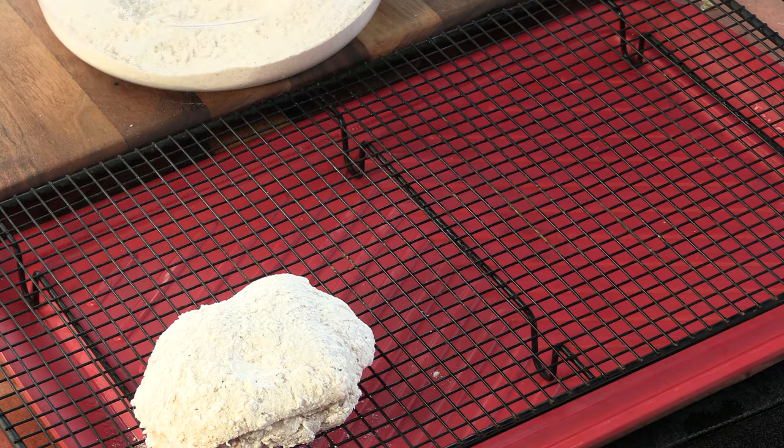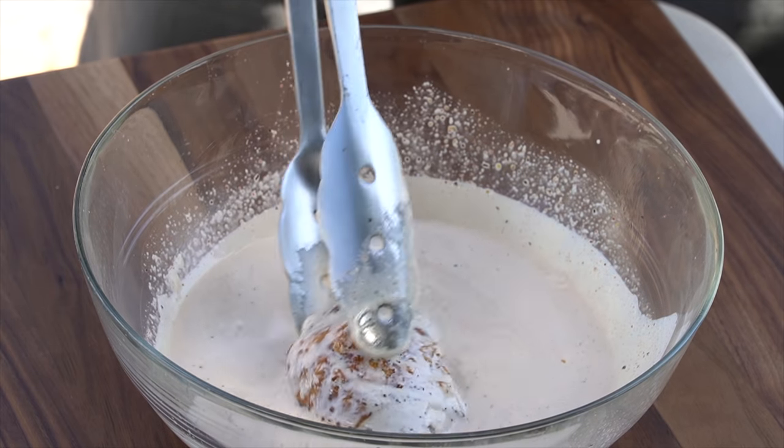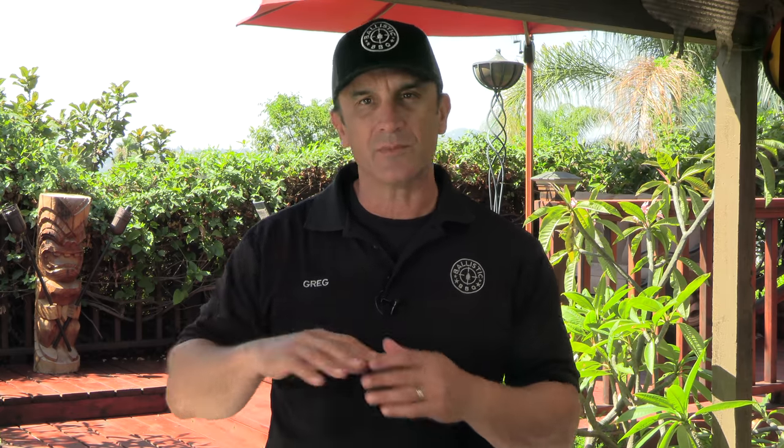We're just going to continue that process. Before we start the cook, I almost forgot — I have a book on Amazon currently available for pre-order, releasing November 26th. It's called 'American Barbecue: Sauces, Marinades, Rubs, and More.' It features regional recipes — sauces, rubs, marinades, and also 15 actual cook recipes from all over the country, including several of my personal recipes. I'll have a link down below, please check it out.